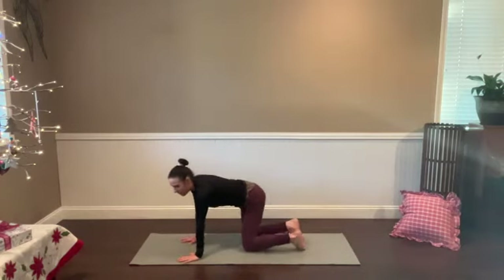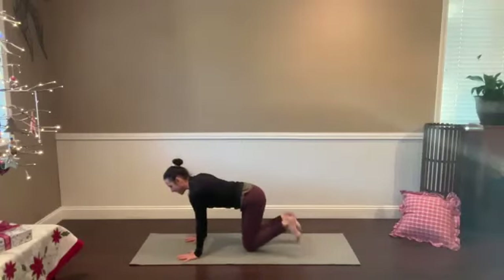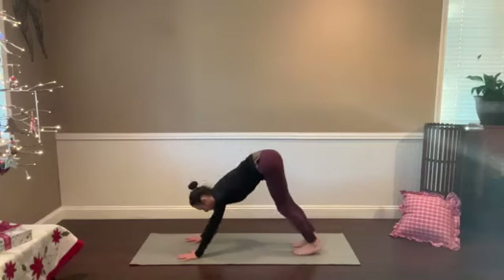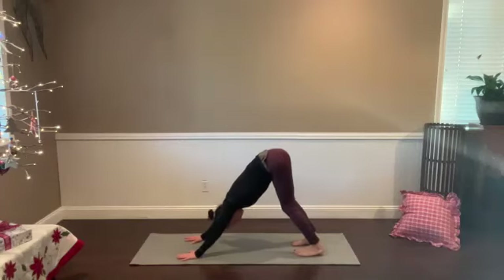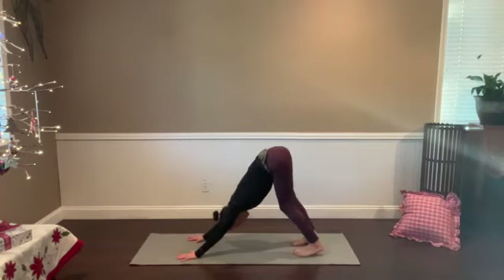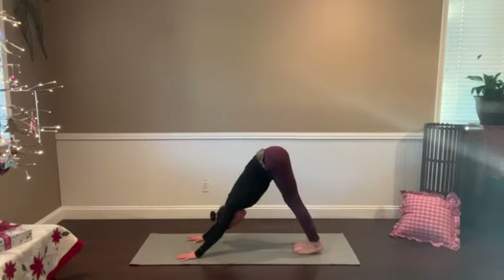When you're ready, tuck the toes under and find downward facing dog. A couple deep breaths here to land in your down dog. Feel your fingers spread out, press down through the base of your thumb and your index finger. Long through the arms, long through the spine. Maybe bend the knees to find more space in the lower back. Give your head a gentle shake and a gentle nod. Then bring the big toes close together at the back of the mat — you're still in down dog but with a little less distance between the feet.